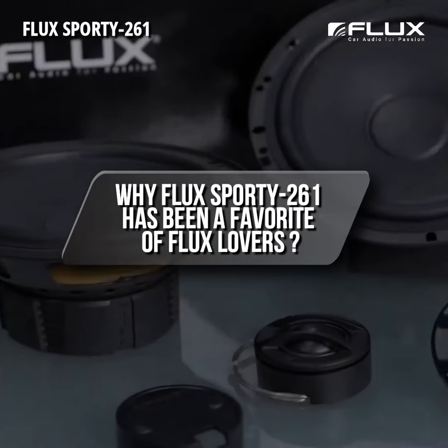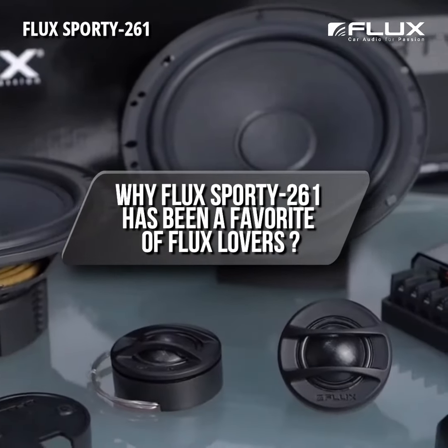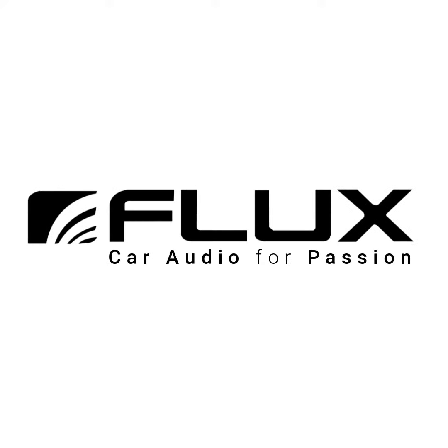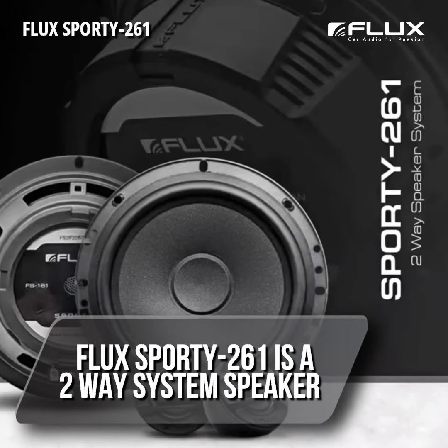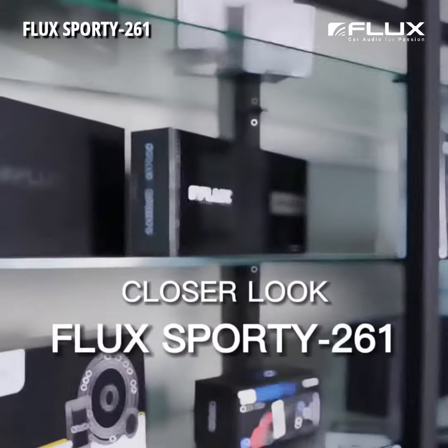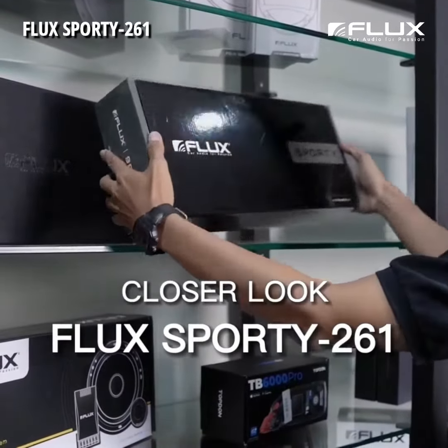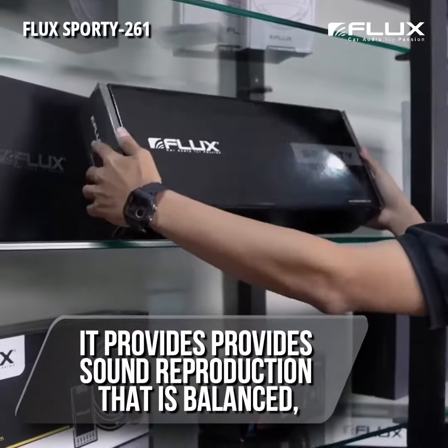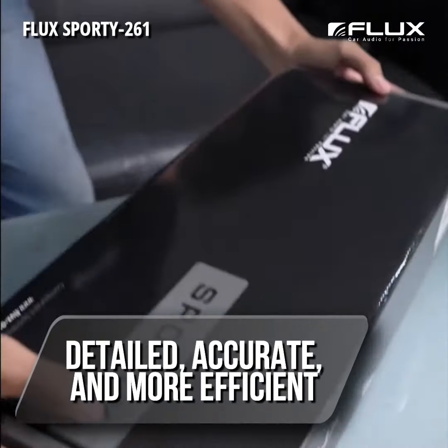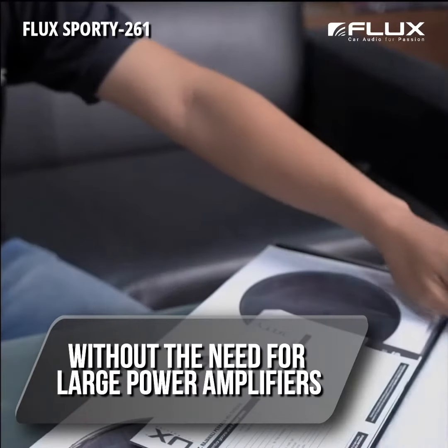Why Flux Sporty 261 has been a favorite of Flux lovers — watch the video until the end. The Flux Sporty 261 is a two-way system speaker that provides sound reproduction that is balanced, detailed, accurate, and more efficient without the need for large power amplifiers.